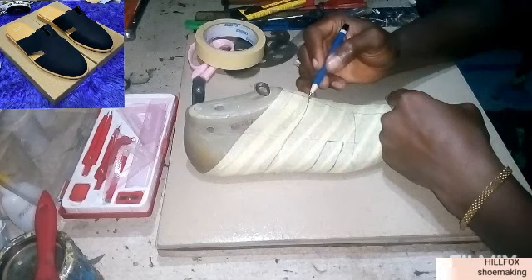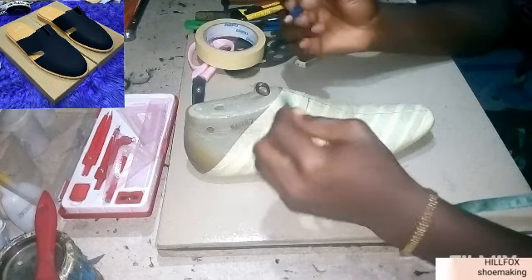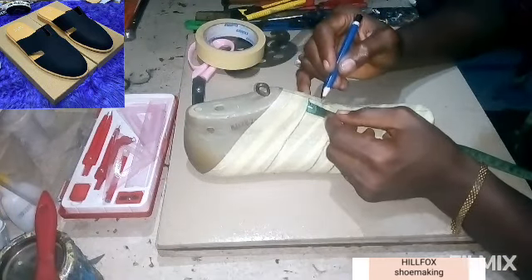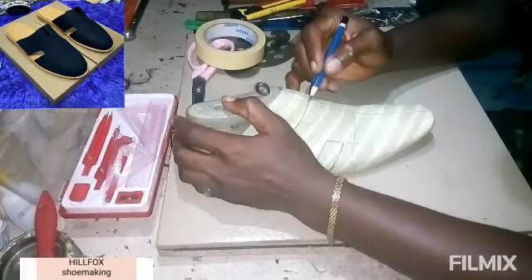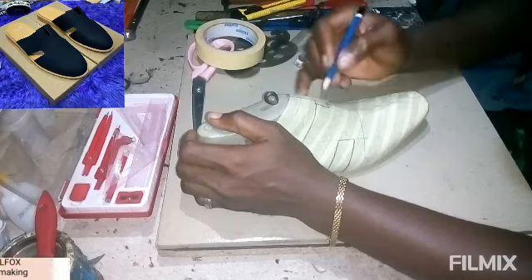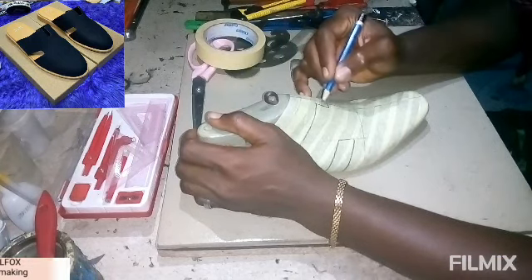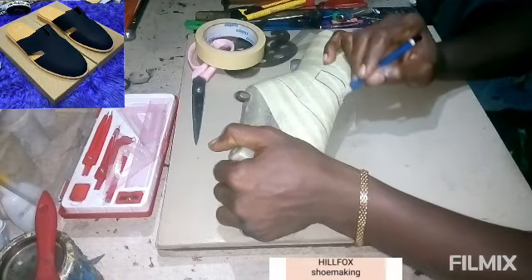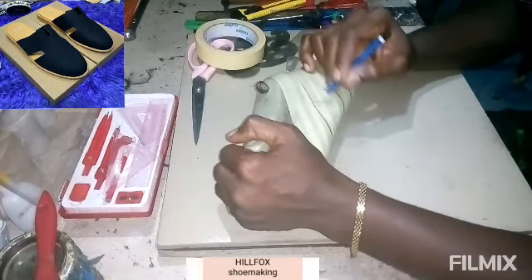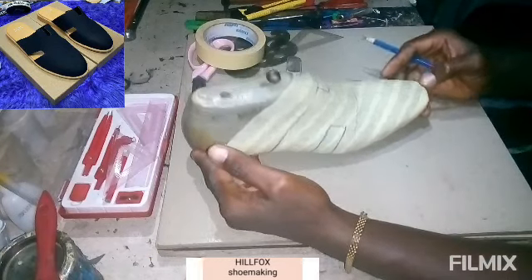Take another measurement from here towards this place: 0.3 inch from the center line. Then from here down to this point: 0.8 inch. We are going to join the measurement from here down to this point to the center line. We are done with the drawing — you can see it clearly.